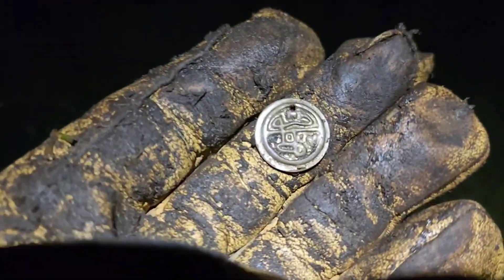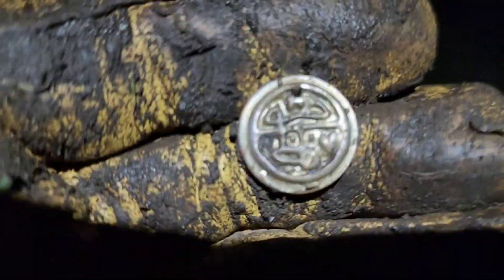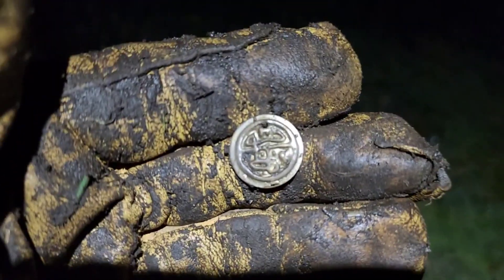Alright, everybody. I just got this — costume tag. Nice design on it. It's modern, but I'll take it. It's like a scale, you know. Alright.